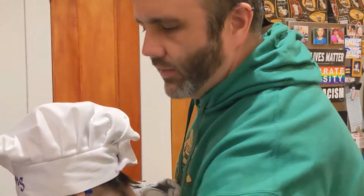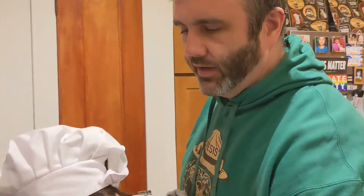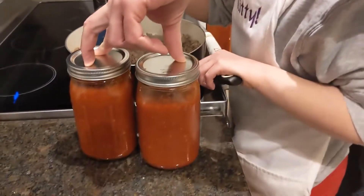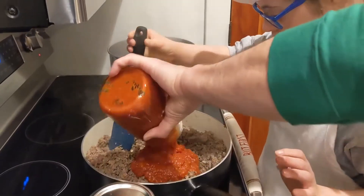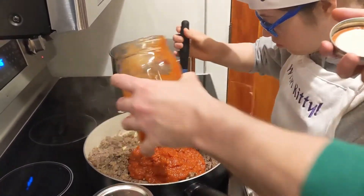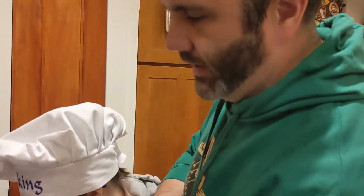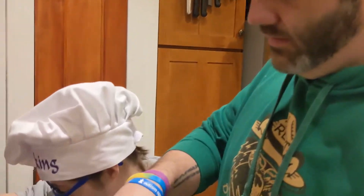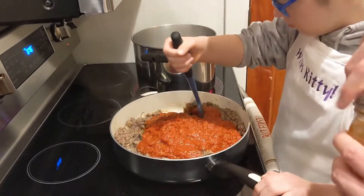It is looking pretty good and brown. Now we are going to add in 36 to 48 ounces of whatever Italian sauce you want. This is our own homemade Italian sauce — I will include a link to where we made it before. Pour that right in. It all depends on your level of sauce — we like a nice saucy lasagna. Turn it all up and then we are going to let that simmer.